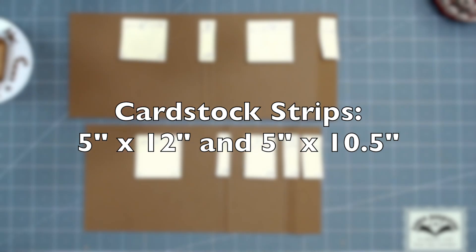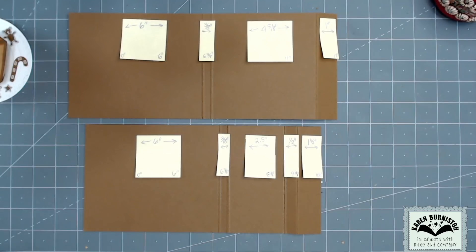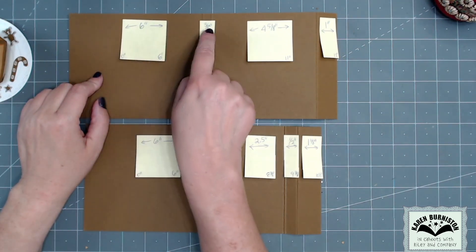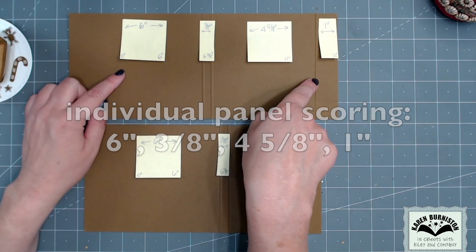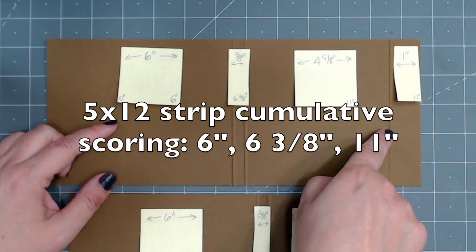Time to make the card. I started with cardstock strips: five inches by twelve inches and five inches by ten and a half inches. The individual panels on the twelve-inch strip are six and three-eighths inches, four inches, five and five-eighths inches, and one inch. For cumulative scoring on the twelve-inch strip, you score at six inches, six and three-eighths inches, and eleven inches.